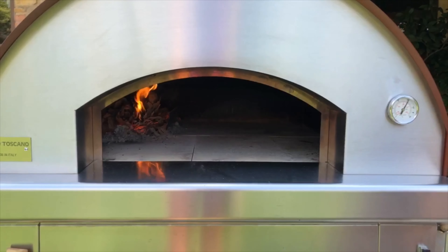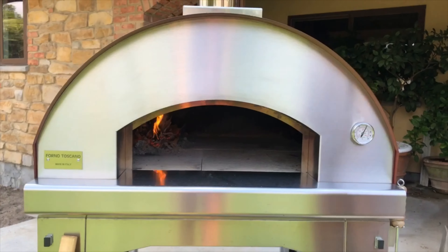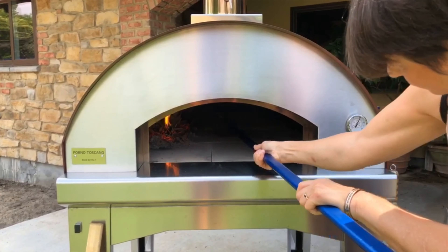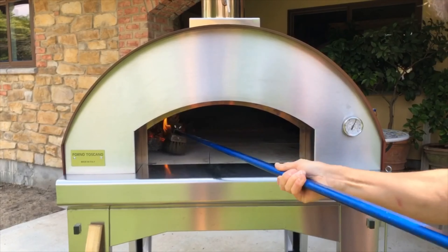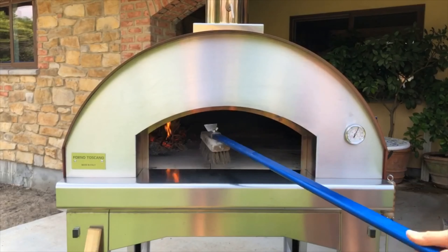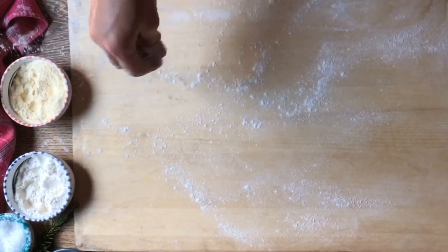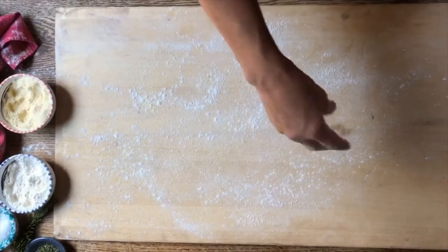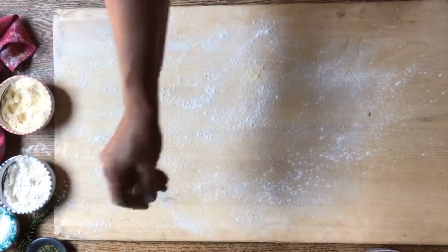Let's check the temperature of the oven floor — it's about 620 degrees, a bit too hot. But first we're going to make sure that the oven floor is nice and clean. With this brush you can make sure there are no little bits of bark or other things in there. Now we're ready — since the dough is a bit wet we're going to dust our peel with a little bit of flour and also some cornmeal, because we do not want it to stick.